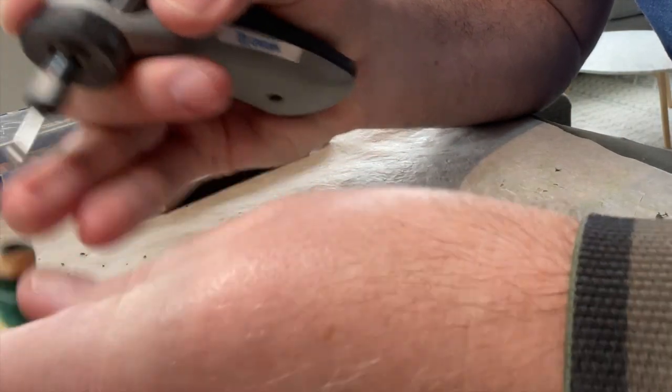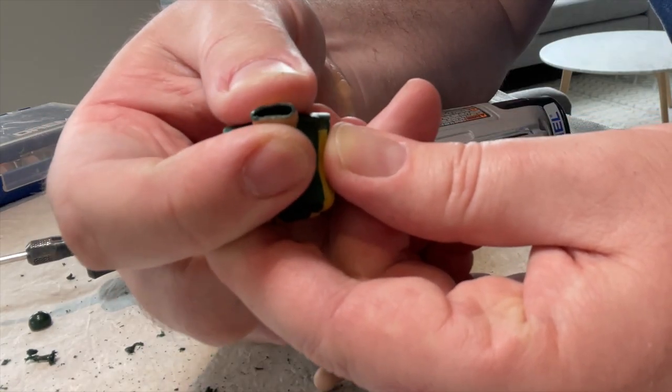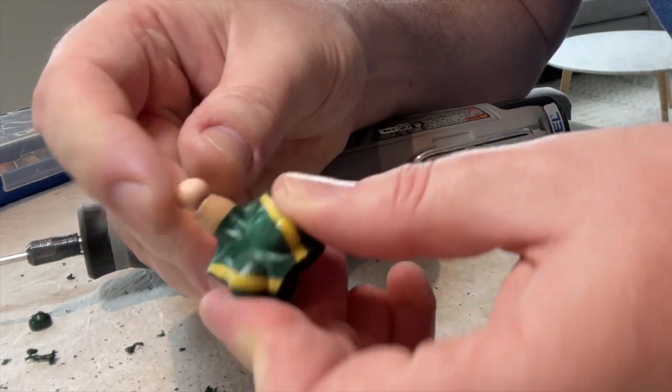Once you're finished, give the inside of the neck a good cleaning with a toothbrush and some dish soap to get any stubborn little bits off the surface. Then heat up the figure by running it under hot water for about 45 seconds and press the dumbbell into the neck to make sure it fits nice and snug.